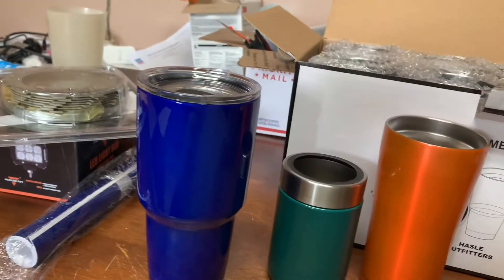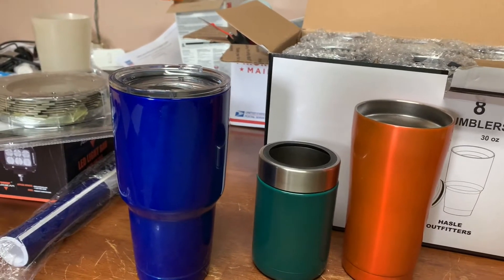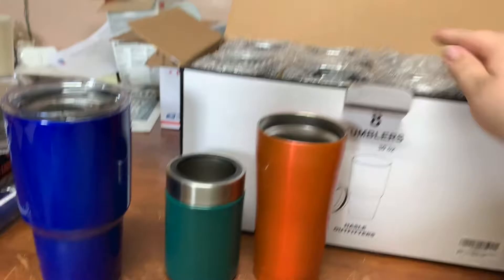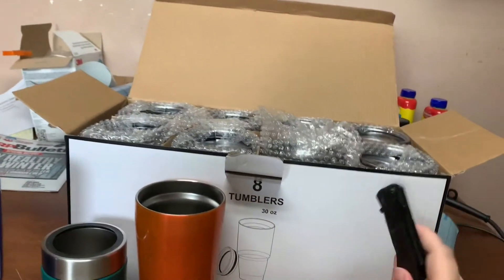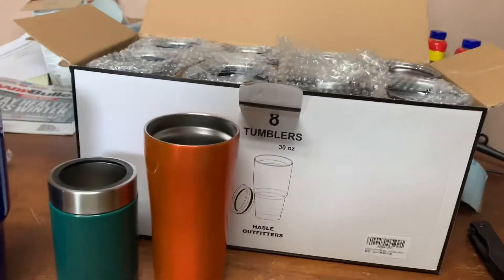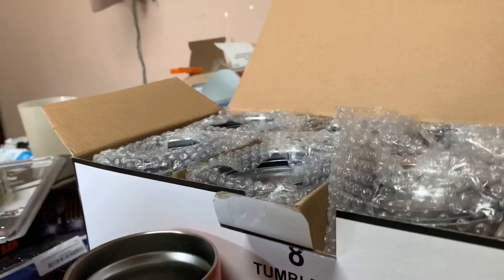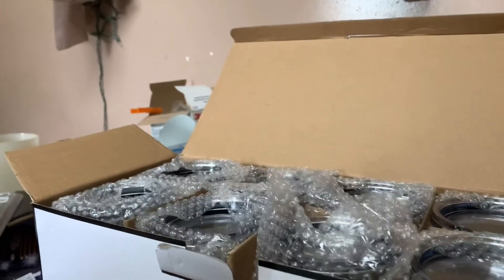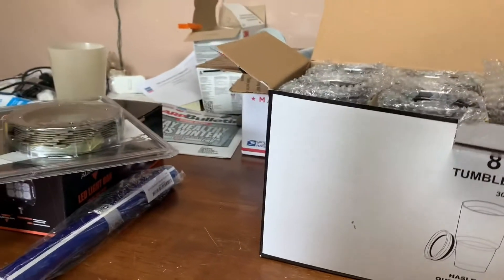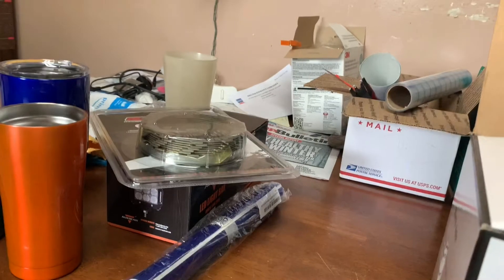The first piece of the puzzle kind of is here. I've been waiting on these a little over a week, so now that they're here I'm pretty happy about that. We can get started whenever we want to. But if you're looking for some of these, I will drop a link down below in the description. I'm not real sure on the quality — they look a whole lot like a Yeti, but I'm not going to say that they are or they're not.